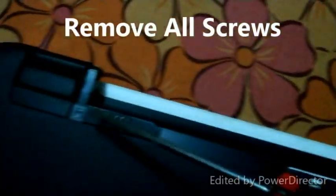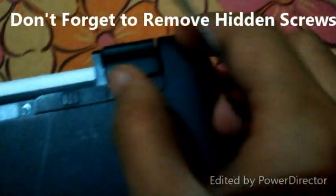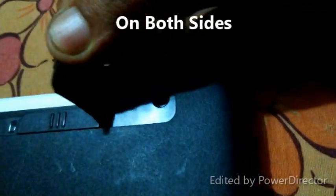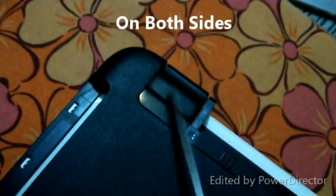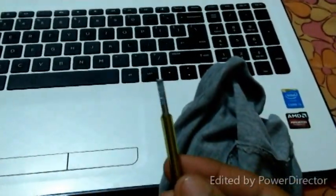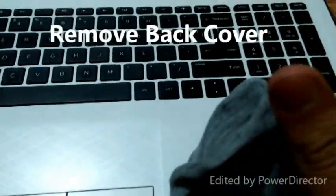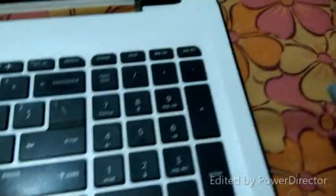Now we have to remove all the screws carefully. Just remember there are some hidden screws inside the badges. Remove these screws from both sides of the laptop. Now we have to detach the back cover of the laptop.